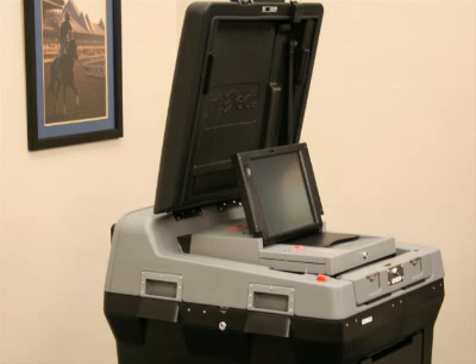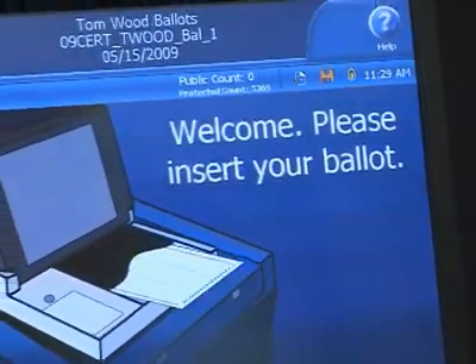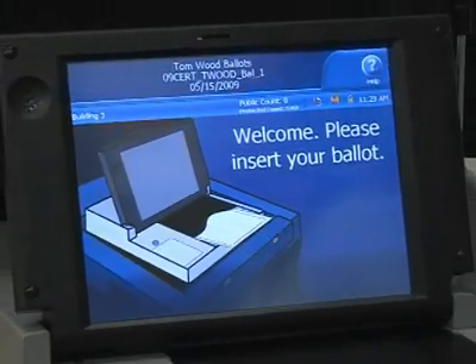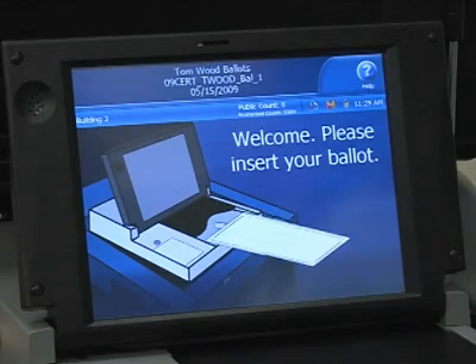Once your ballot is completed, it is time to scan it. Scanning your ballot in the DS200 is easy. But remember, if you need assistance, don't hesitate to ask your helpful inspector.